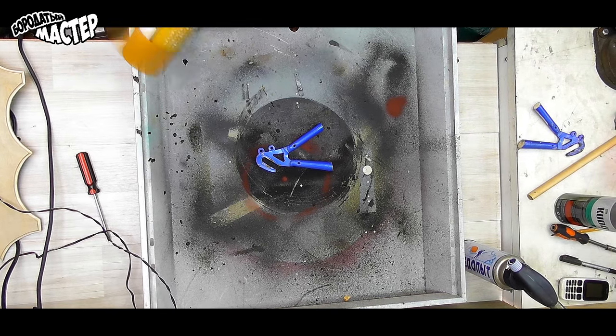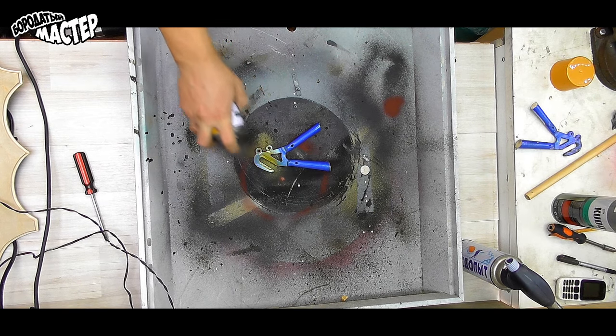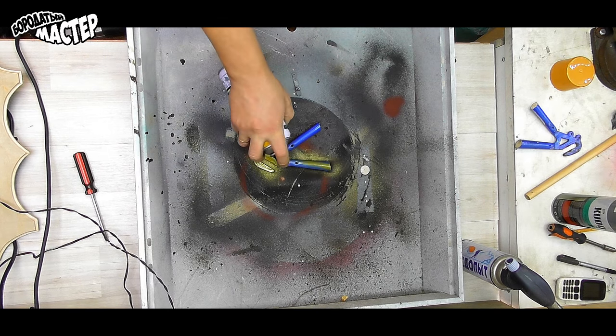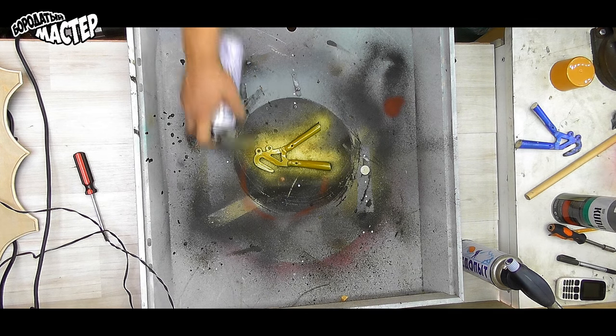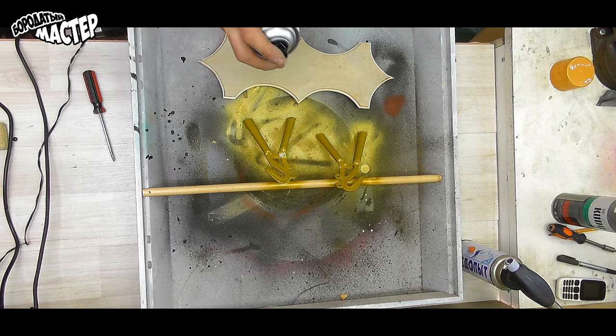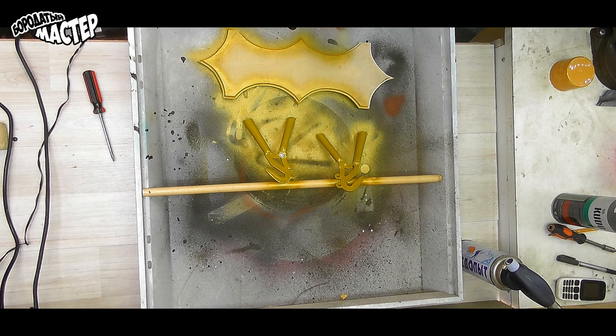Now I have the opportunity to paint them. I chose the yellow color — I think it looks good. We also paint the rest in yellow color. I hope it will turn out a nice yellow.